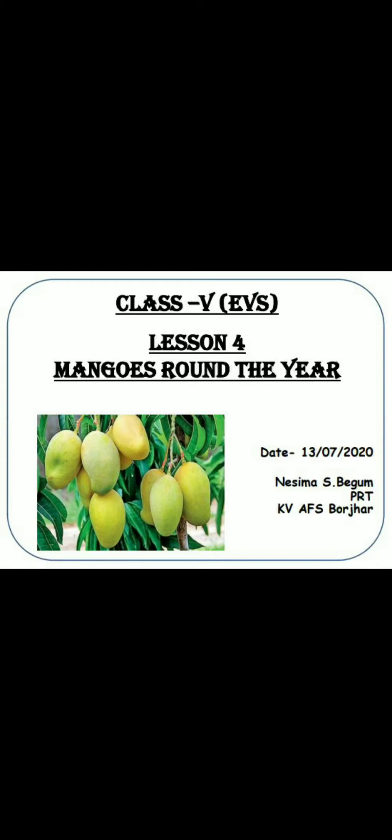Good morning children. Welcome to EVS class. I am Nasima Sultana Begum. Dear children, we are in the fourth lesson, Mangoes Round the Year.